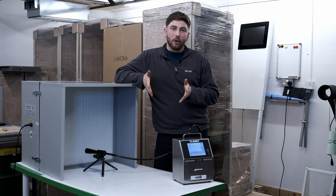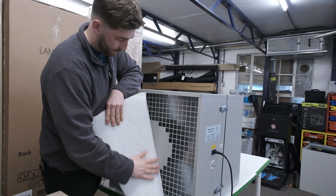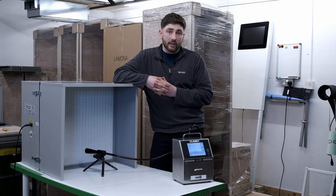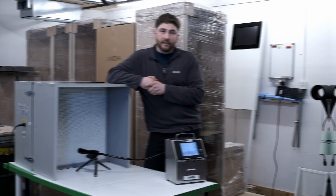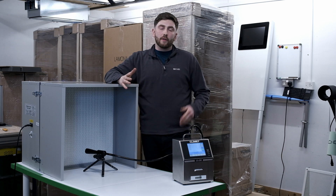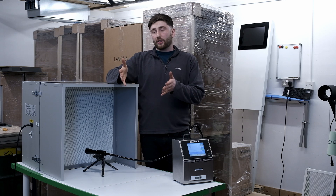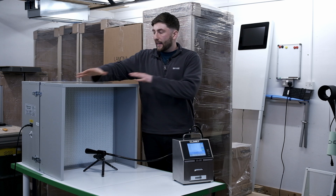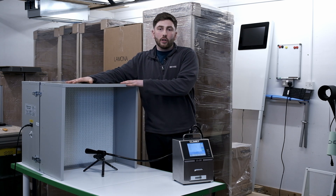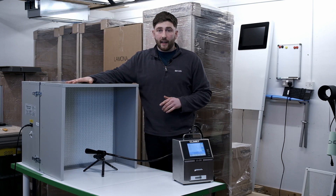But how does our laminar flow hood work? Air is drawn through a pre-filter and then blown by a fan into a HEPA H14 filter. This is 99.997% effective and guaranteed to clean the air enough for our mycology. We noticed that most units available on the market are simple fan filter units, however by adding a corridor to the front of our unit we massively increase the efficiency of the laminar flow, and I'll just quickly demonstrate that now.